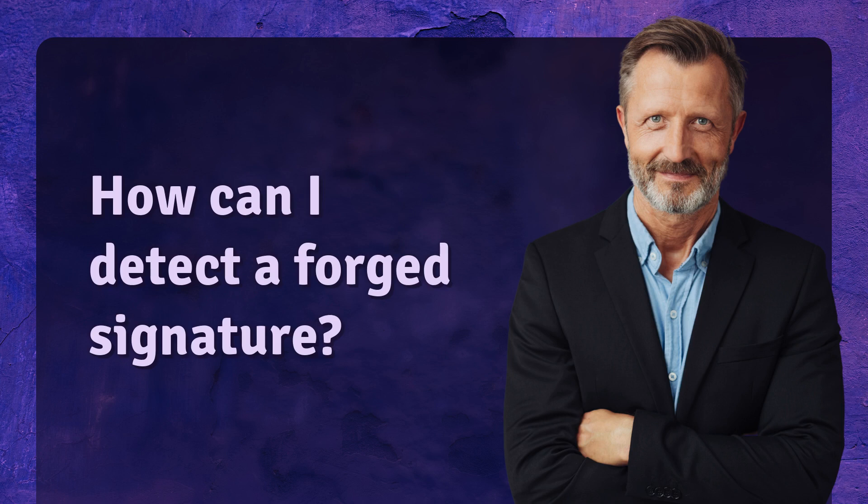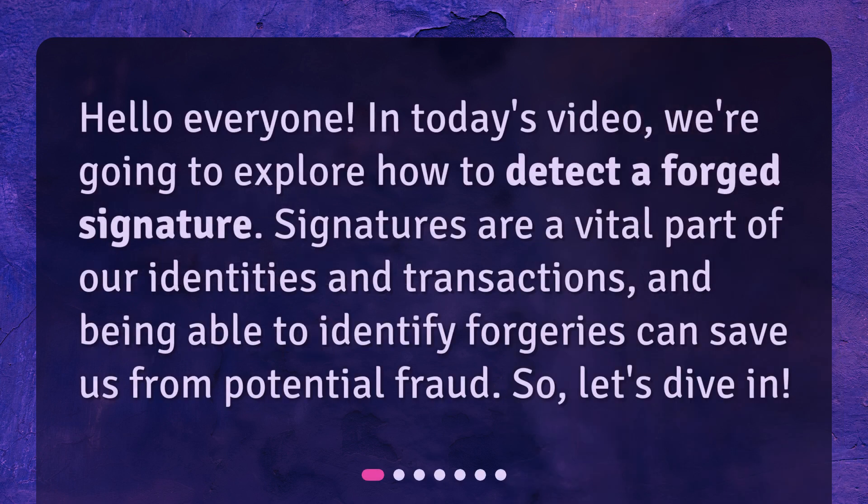How can I detect a forged signature? Hello everyone. In today's video, we're going to explore how to detect a forged signature. Signatures are a vital part of our identities and transactions, and being able to identify forgeries can save us from potential fraud. So, let's dive in.